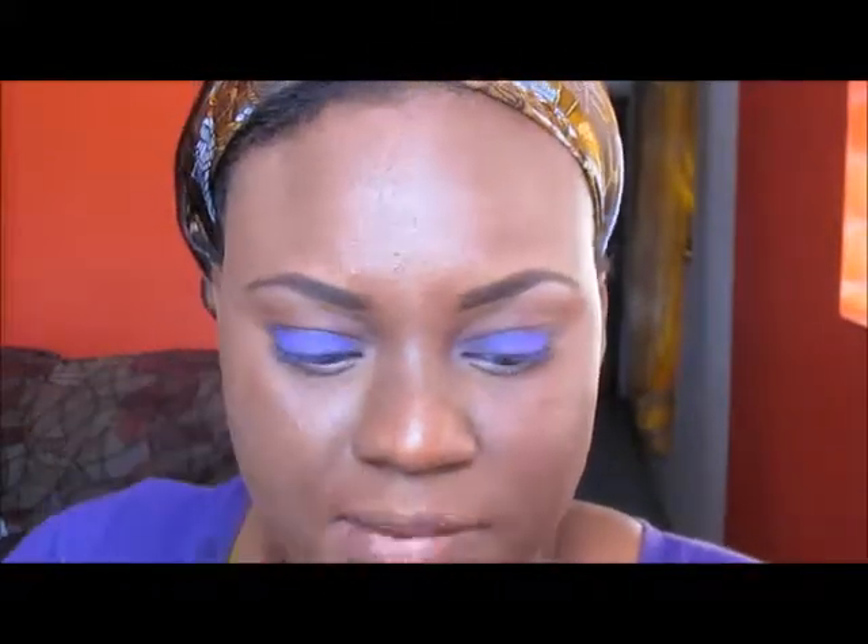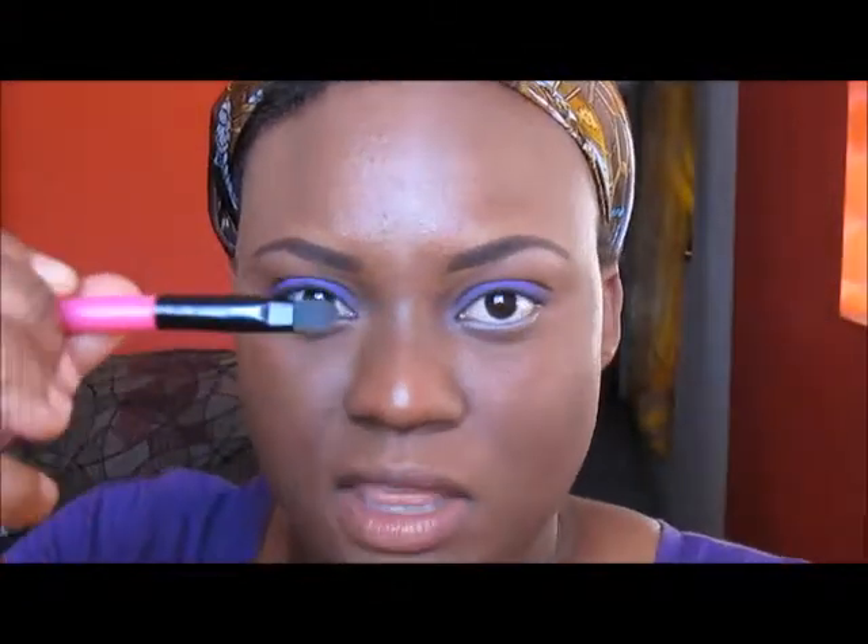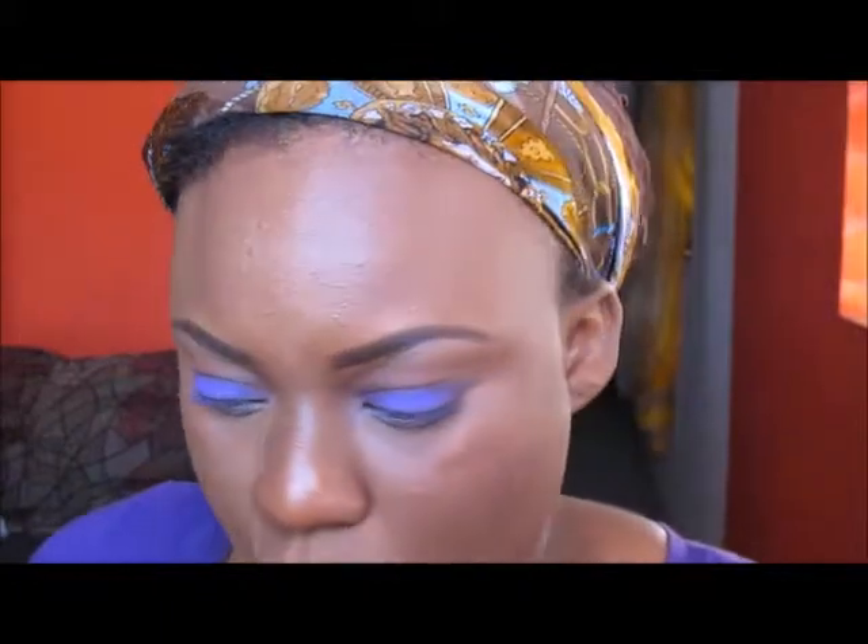On my lower lash line I've already added some of the eye base that I use on my lids, and I'm going in with this dark purple that I used on the outer V. Actually, let me line my eyes before I do all of that. The eyeliner I'll be using is my Estee Lauder in the shade Pure Color Blackened Sapphire. I'm just going to do my waterline with that before I apply the shadows to my lower lash line.